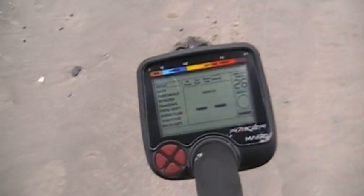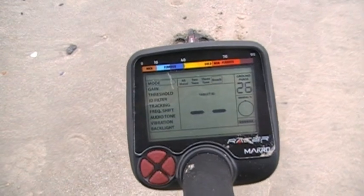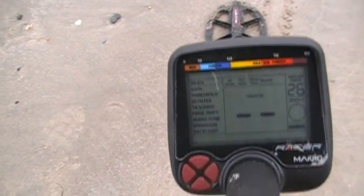Since the signals are kind of few and far between, I brought some coins and we're going to do some fresh burials. I'm going to dig some deep holes and see how the detector reads it.